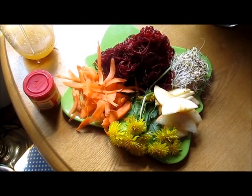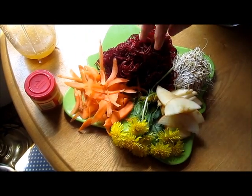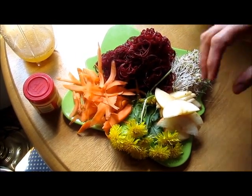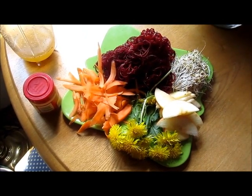The carrots are another colon cleanser. Together, carrots, apples, and beets pull the plaque off of the colon — superb when you put all three of them together.